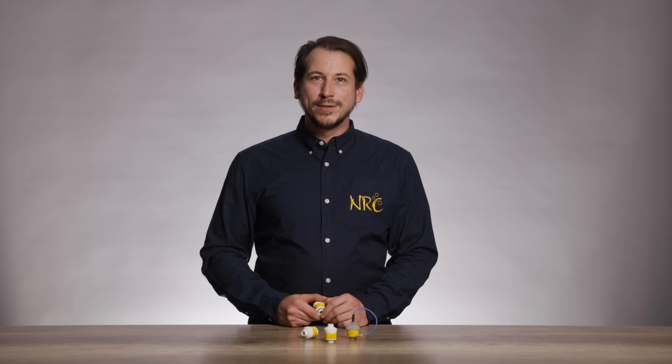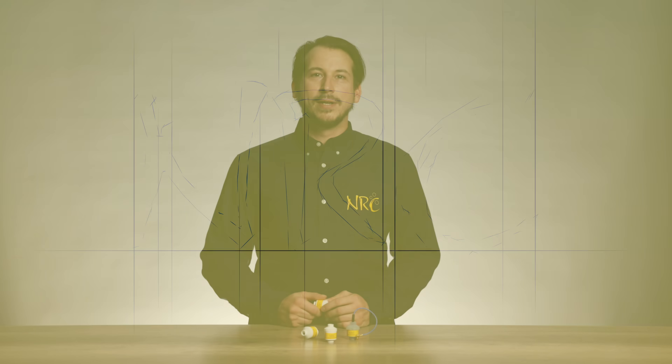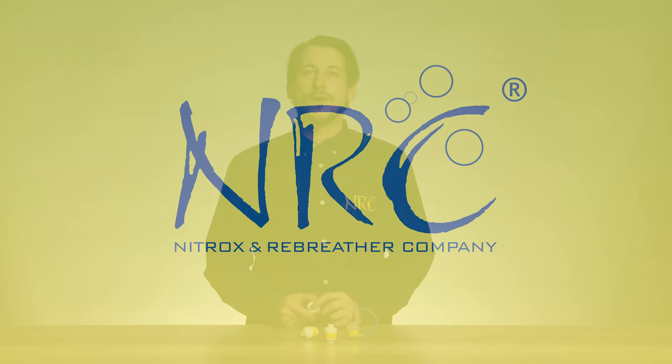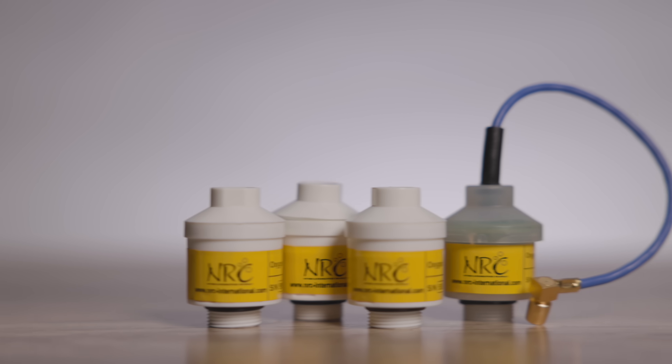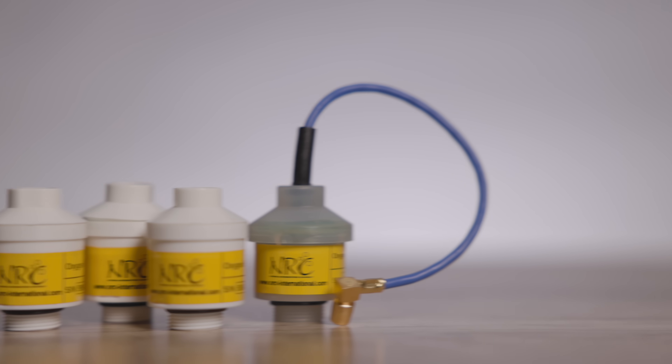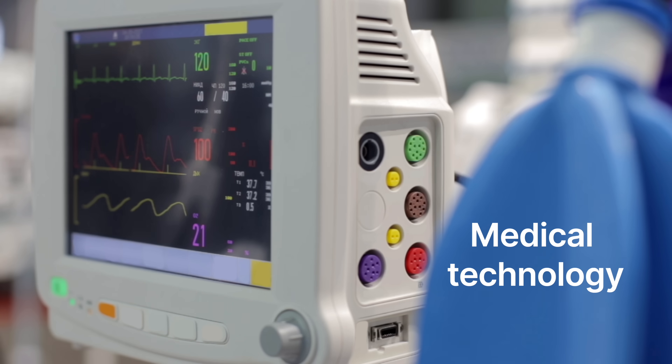Hi, I'm Stefan from NRC. Today I'm going to explain how electrochemical oxygen sensors work. Oxygen cells are important tools used to measure the amount of oxygen in gases. We can find them in nitrox analyzers, rebreather systems, and in the medical field, and many more.